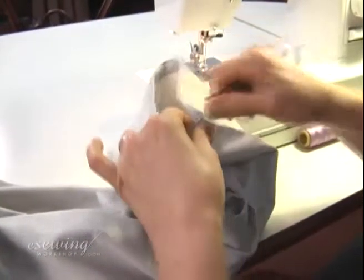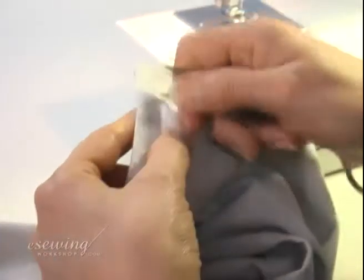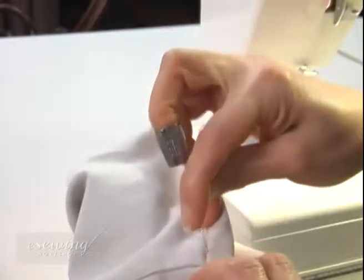Now we remove all the basting threads — be careful not to cut the machine threads. We want to bring this thread over to the wrong side, but it's stuck, so we will use a needle and bring it over to the wrong side like this.